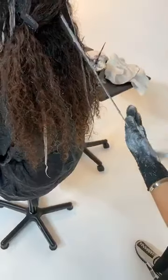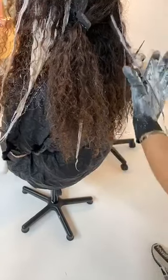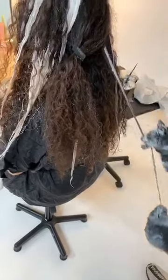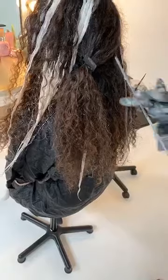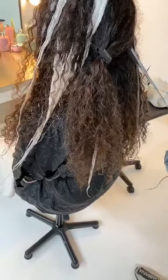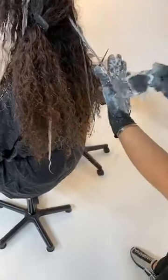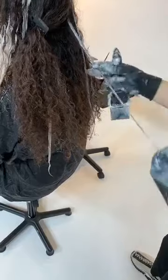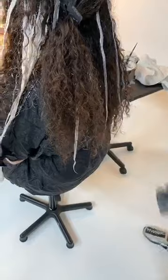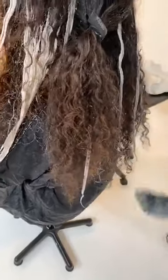I always encourage my clients to come back in the salon between color services for a semi-delino treatment — something specifically customized to them — just to preserve their hair. Everyone should do that whether you're color-treated or not; our hair goes through so much more than we realize. What exactly is the semi-delino treatment? Semi-delino is Alfa Parf Milano's care line. 'Semi-delino' is Italian for flaxseed — a super popular ingredient in skin care that creates beautiful lustrous shine and improved elasticity in the hair.